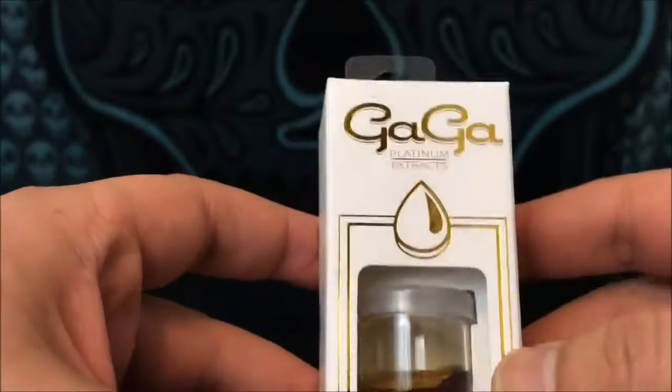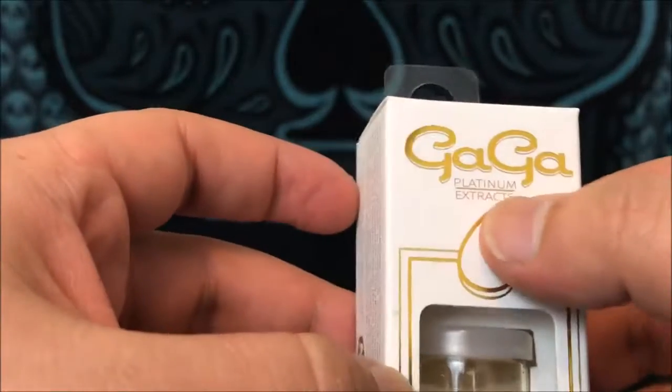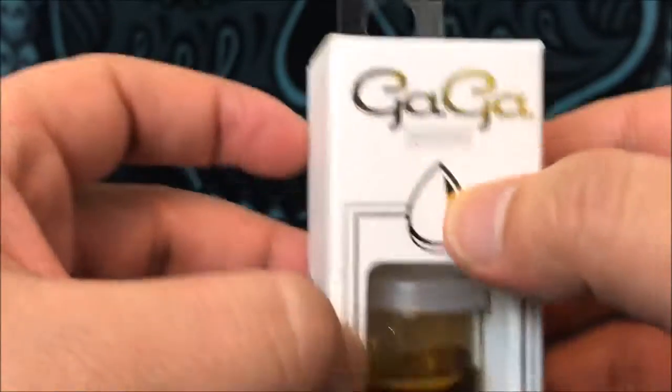Hey guys, what's up? This is Recreational420 and today we're gonna check out this Banana Kush by Gaga Pretty Platinum Extracts.